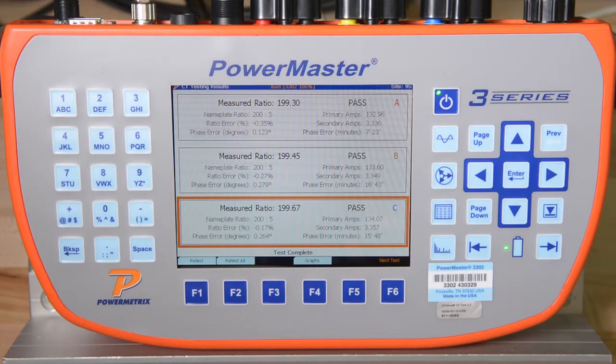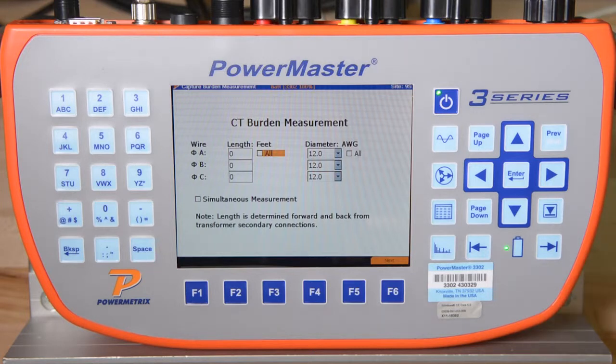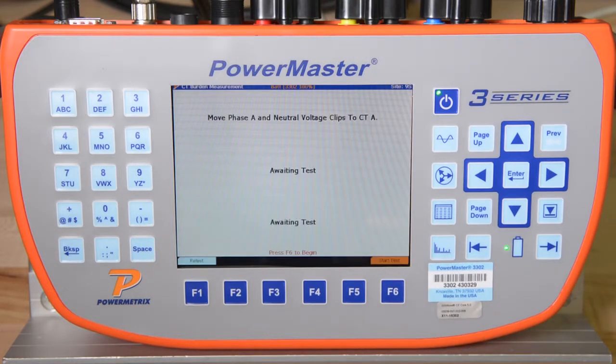The 3302 then enters the CT Burden Measurement Test. We will simply need to move our voltage connections to measure the voltage drop across the secondary terminals of the CT. We will press F6 to continue. After we have moved our secondary voltage clips to the appropriate location, we will press F6 to start the test for each phase.